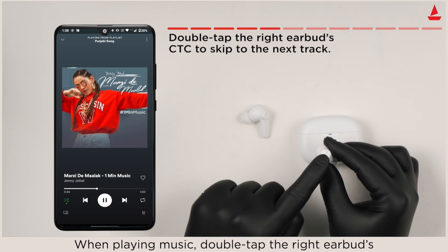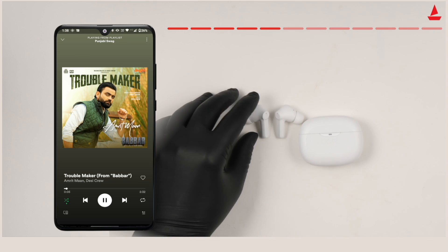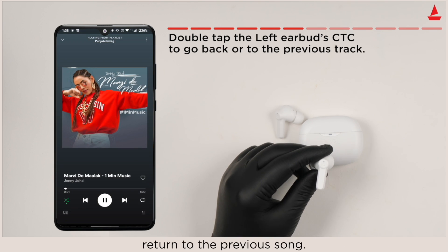When playing music, double tap the right earbud CTC to skip to the next song. When playing music, double tap the left earbud CTC to return to the previous song.